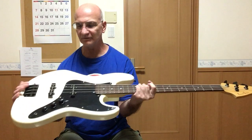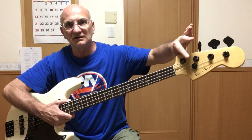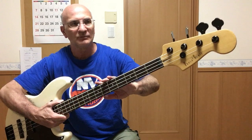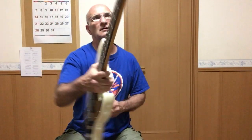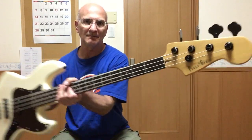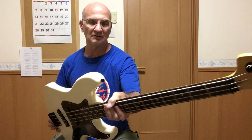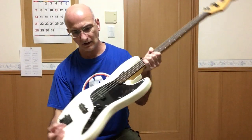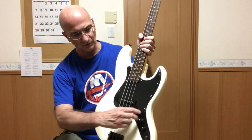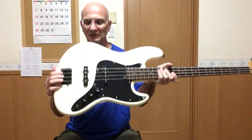Photogenic Jazz Bass is finally freaking done! Black string tree, black tuning machines, black nut, black strap buttons, black pickguard and a black control plate with the black control knobs. It's also got a black bridge and tailpiece.